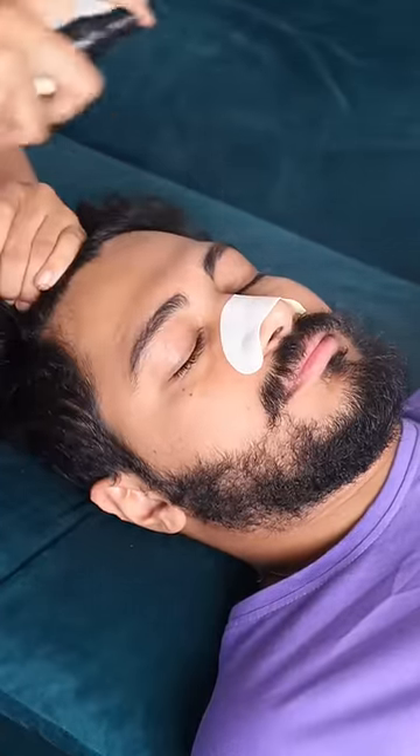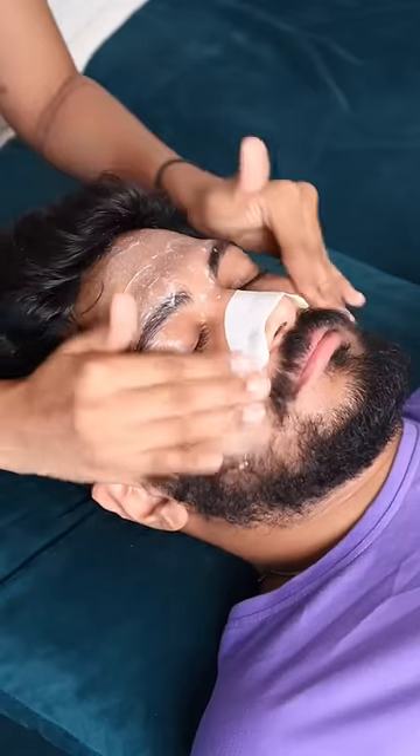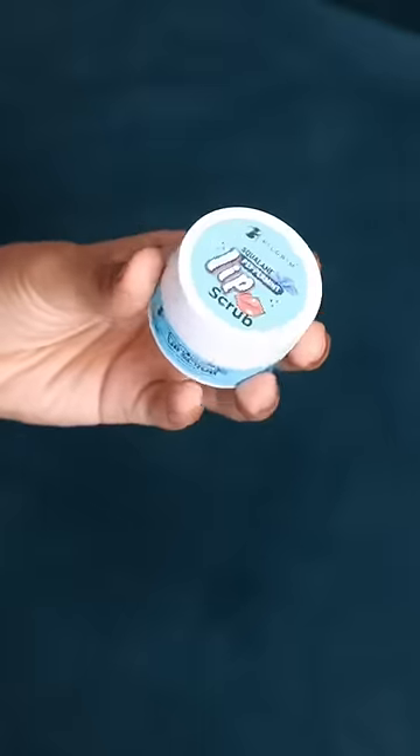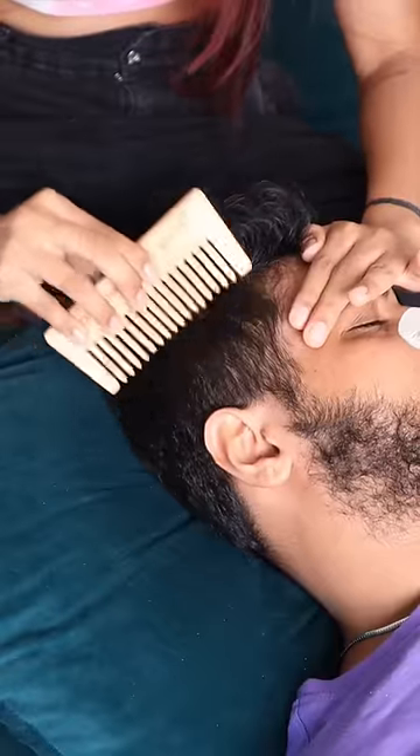Then I started scrubbing and exfoliating his face. I'll make sure to tag all the products I'm using on his face. After I was done with scrubbing his face, I scrubbed his lips, and then in the meanwhile I gave him a little bit of a head massage.